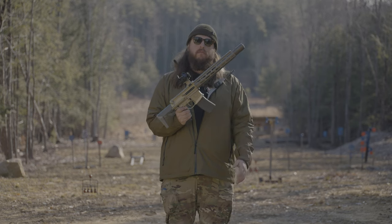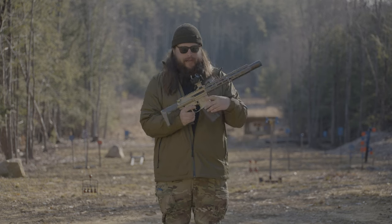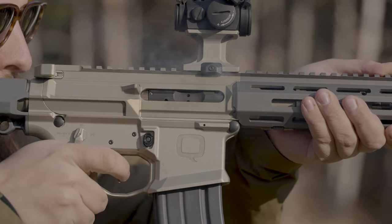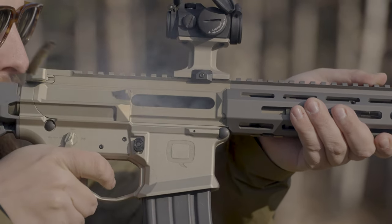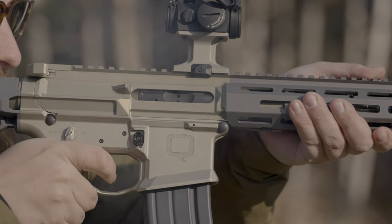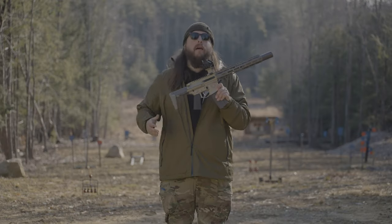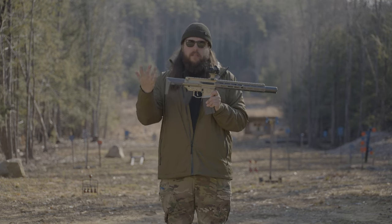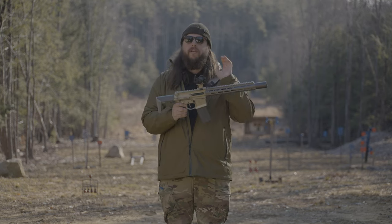No dust cover — you don't need it. Inside there, you can see our two-piece bolt carrier. We did them in-house. There were things we didn't like about other bolt carriers, things we couldn't get from other bolt carriers, so we said we'll make our own. It's our two-piece bolt carrier: it's adjustable, it's two pieces, it's kind of magic. We've got other videos on that — check those out.